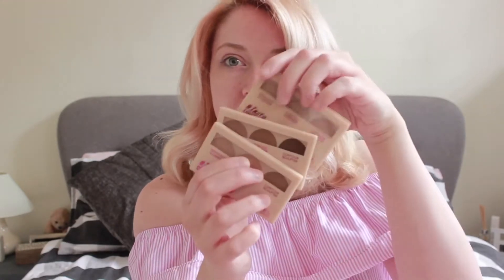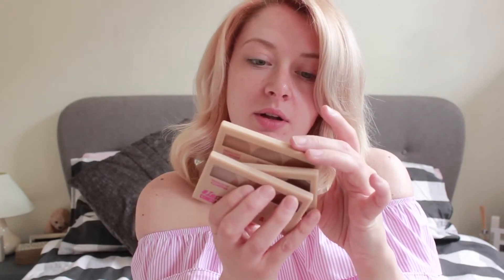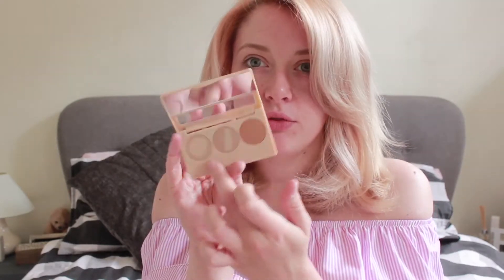First in the collection, they have brought out these Insta Conceal and Contour kits. They come in three shades: light, medium, and dark. The formula on these is a really creamy formula and you've got three shades across the palette.